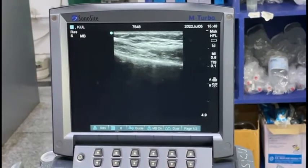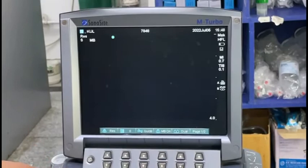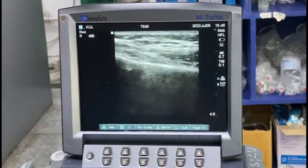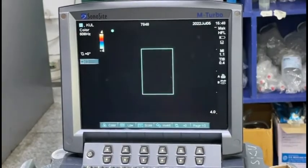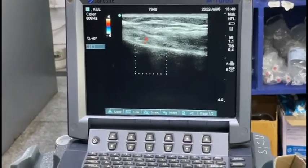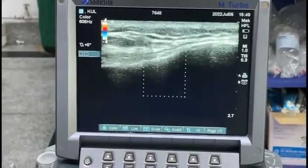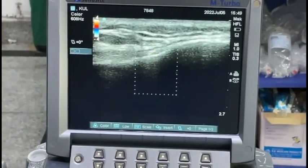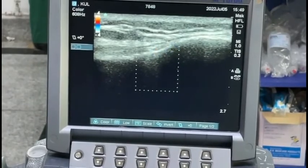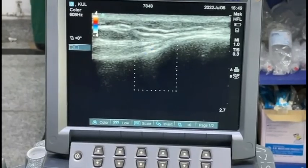When scanning for the superolateral genicular nerve, the landmarks are the femur and the vastus lateralis. Color Doppler can be used to locate the genicular artery, which is our target area. When scanning for the inferior medial genicular nerve, you can see the pulsatile genicular artery and the medial collateral ligament — the genicular artery is our target area.